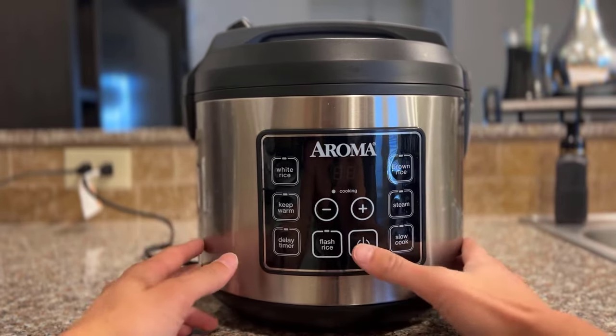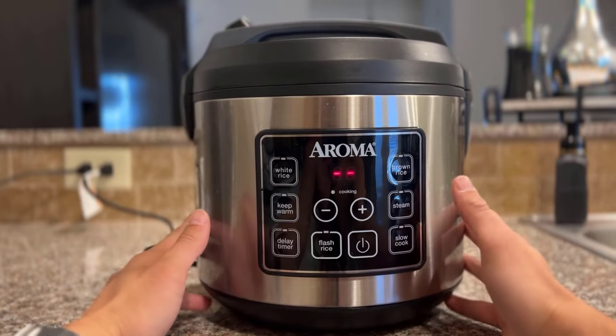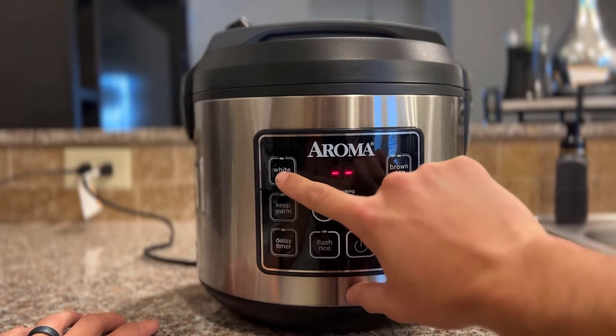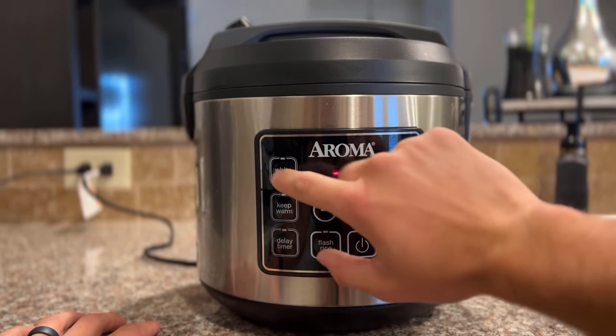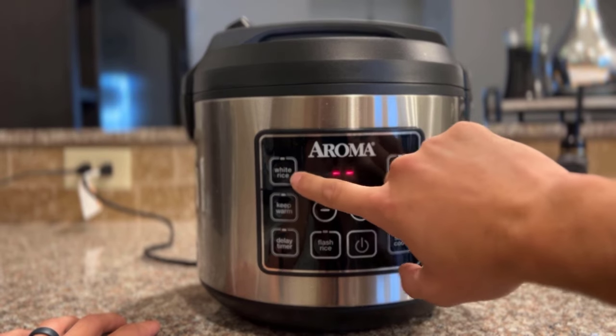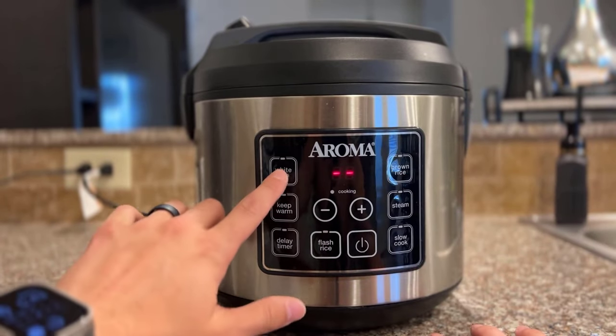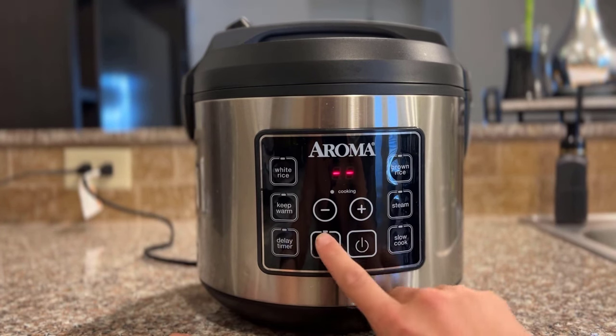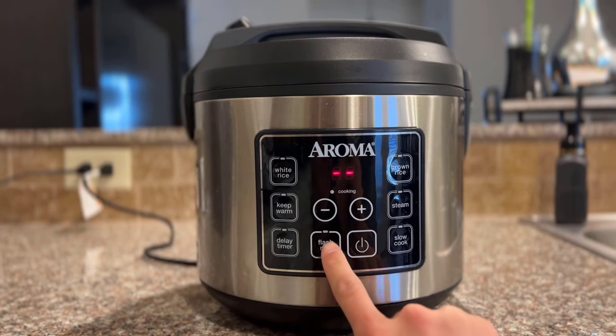I typically use jasmine rice. When you turn it on, it gives you the option of what you can choose from. I typically do white rice. For two cups of white rice, it takes about 20 minutes to cook. Flash rice, which you can do for pretty much any type of rice, will do it in about 17 minutes roughly.